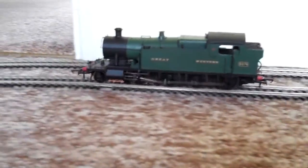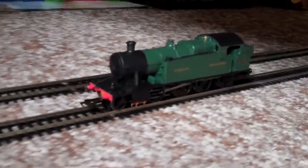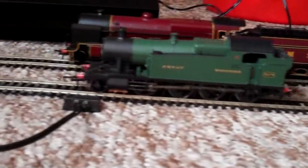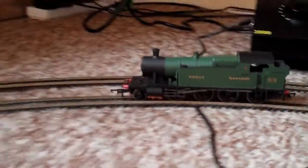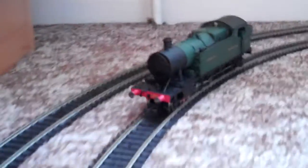This type of tank engine wasn't really built for speed — they weren't really built for speed anyway. We'll give her one more lap around and then we'll see how well her low speed running is. I'll bring her to a stop first so it's easier to decide what low speed she can handle, although she can handle practically any low speed.